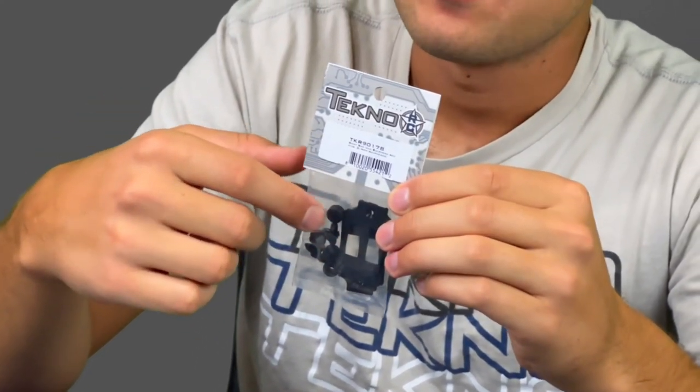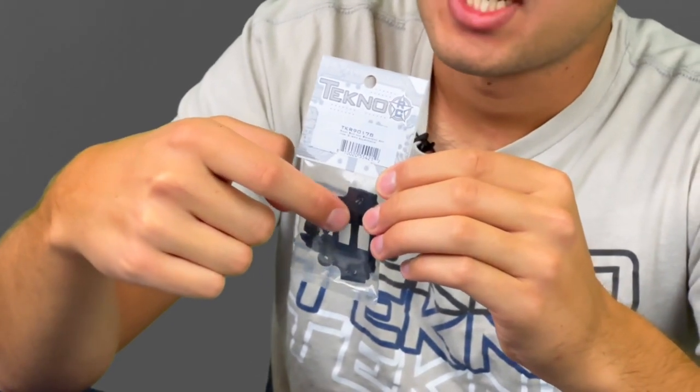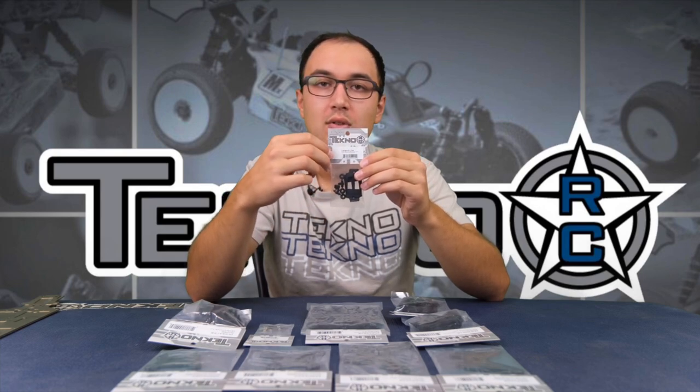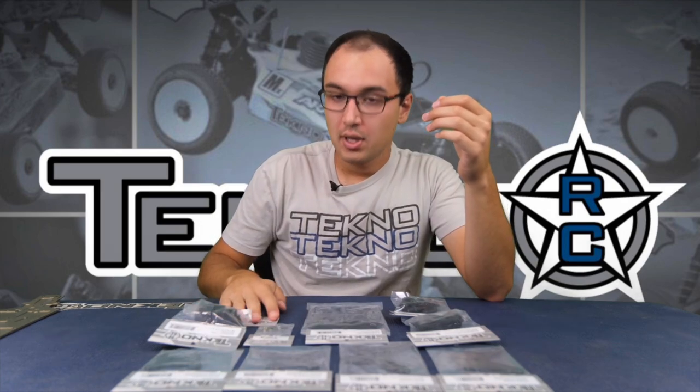The last part to go with these are the rear bulkhead covers. The stock covers don't have any holes in them, so with the diff a little bit lower it hangs down just a little. There's a cutout for both the nitro and electric side. You can also, just like the arms, slot your diff covers on your stock ones, but these ones are already ready to go.